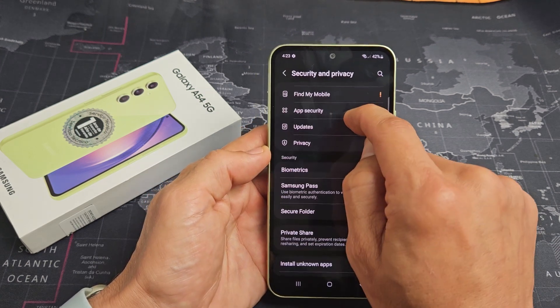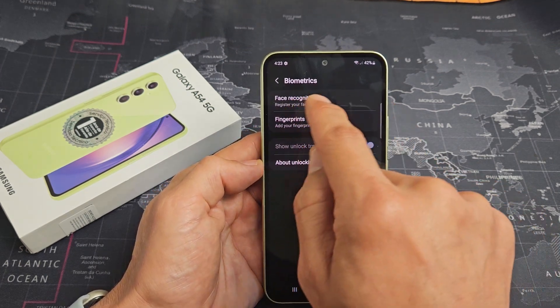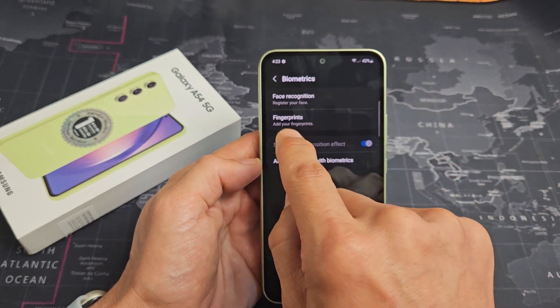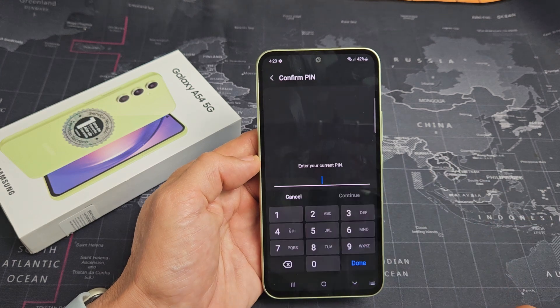Now let's scroll down a little bit and you want to tap on biometrics. Let's tap on that, and right below the face ID — which is a face ID password — is your fingerprint password. It says add fingerprints, so let's go ahead and tap on that right there.